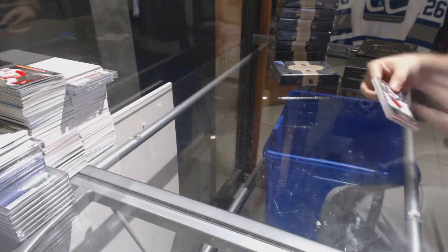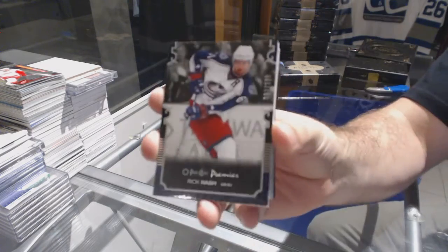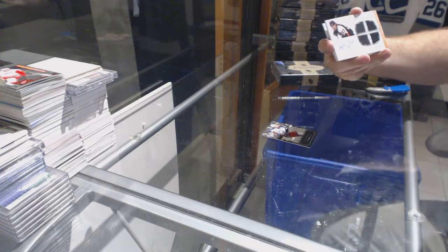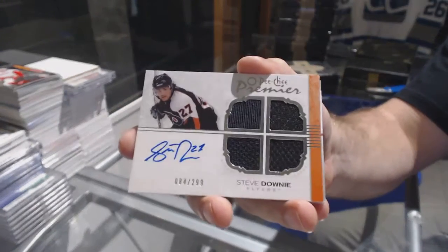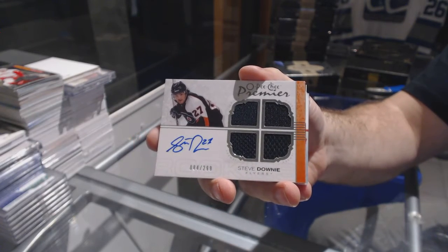We've got a Rick Nash, number to 299 base. We've got a quad jersey, number to 299, Steve Downey — Steve Downey, to 299.